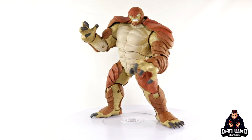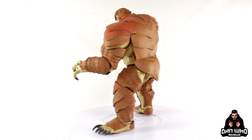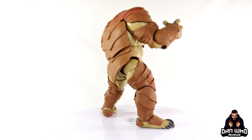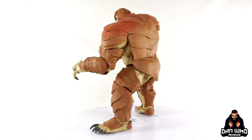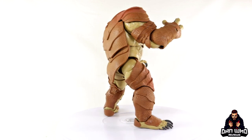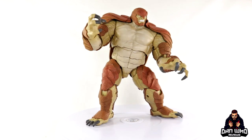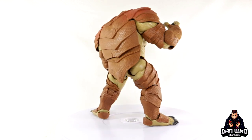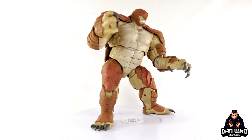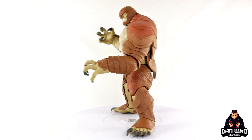Final thoughts on the Marvel Legends Armadillo Build-A-Figure: this is a very impressive figure. It's a character you didn't even know was on Hasbro's radar, and honestly a character we didn't know we needed in our collections. But from panel to plastic, this looks really nice. Hasbro does these animal hybrid characters really well, and this is a unique sculpt I'm not sure where they'll get much reuse from given the specific armadillo plating. Articulation is decent for a Build-A-Figure, a little lacklustre on the feet, but you can still get some very nice poses. He fits into the display whether it's with Captain America, Spider-Man, or the Avengers. He looks great anywhere, and I'm very glad we now have him in figure form.